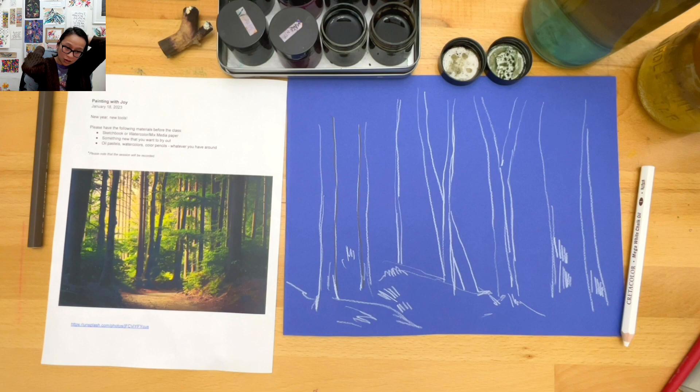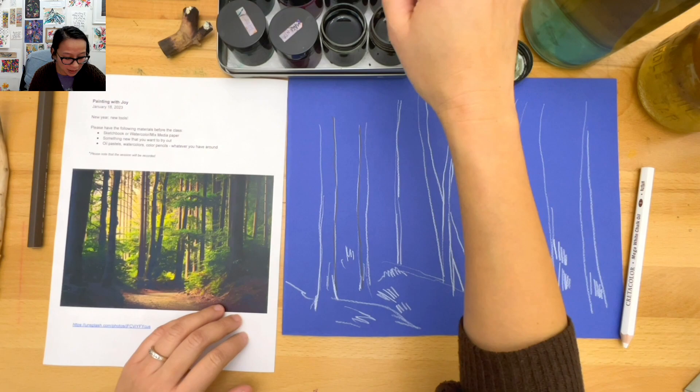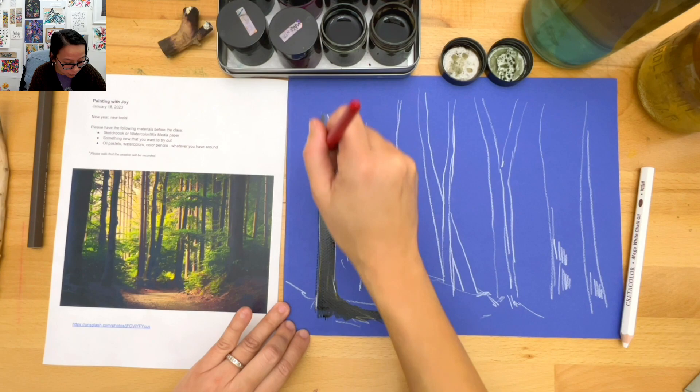My new year thing for 2023 is to stand up and paint. Now I'm going to use my weird brush. I did a whole bunch of loose trees - I'm not getting every single tree, I'm just getting the energy of the trees. Then I'm just going to use some of my inks and loosely lay these down.